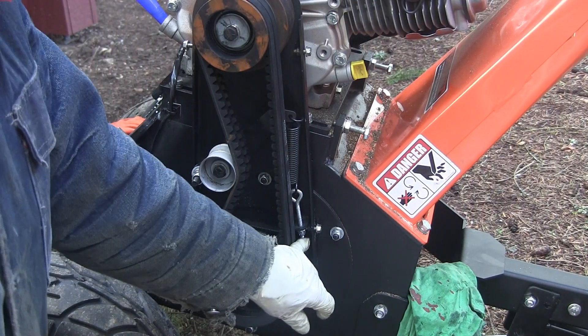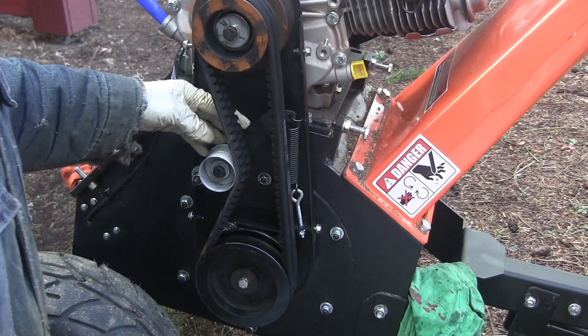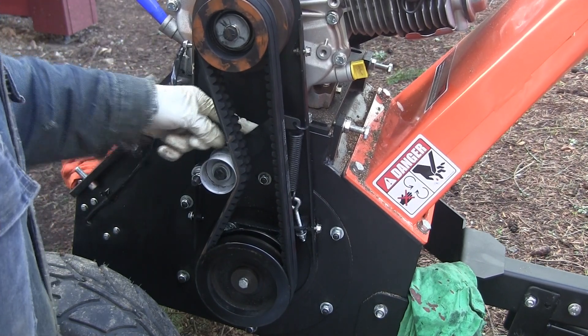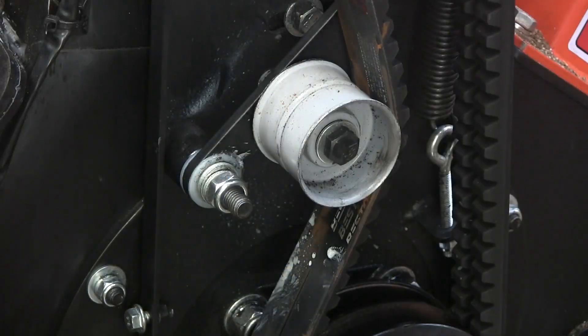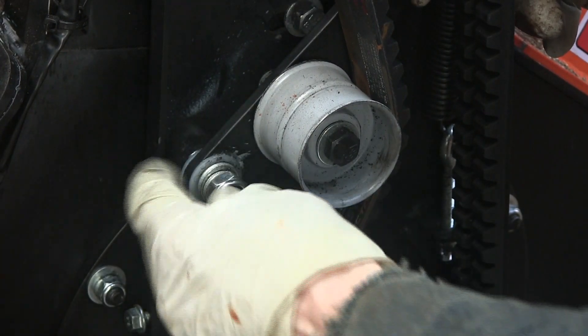I wanted to show some more stuff on the belt mechanism. After chipping that big pile, I wanted to check how this thing was going. I can see why that little nut came off — look at that thing flop around. As the belt hits a load it stretches, and that idler arm is just flopping around there. The way they have the arm set up, it sits on a shaft with no bushing — just two nylon washers, one on either side, and then a steel washer.